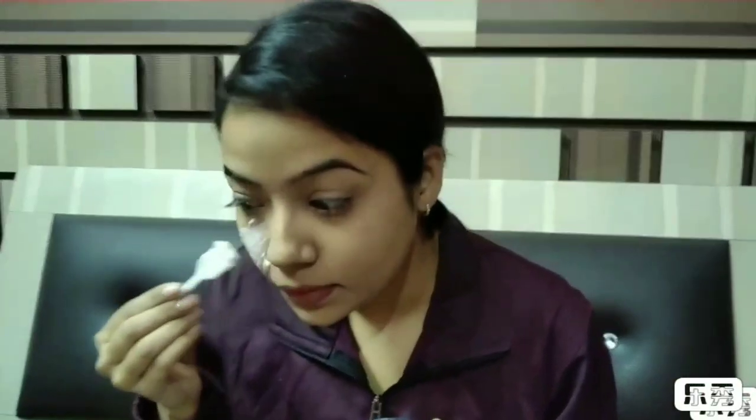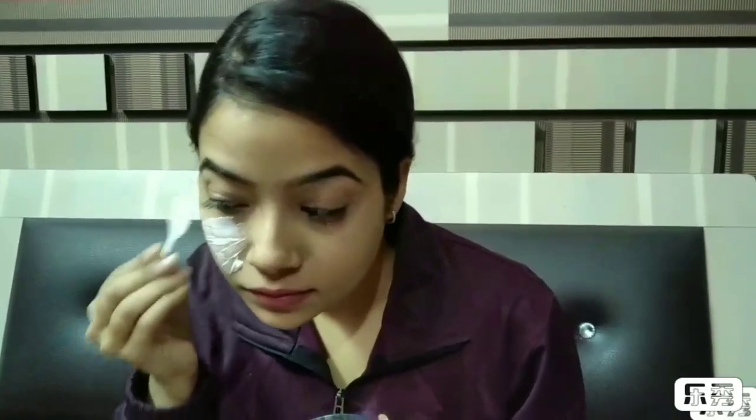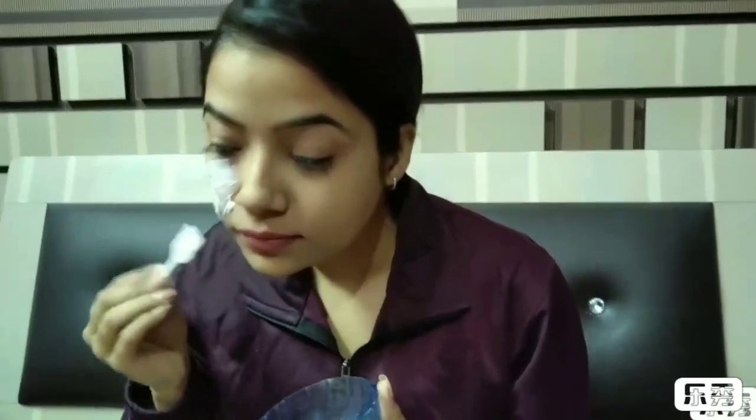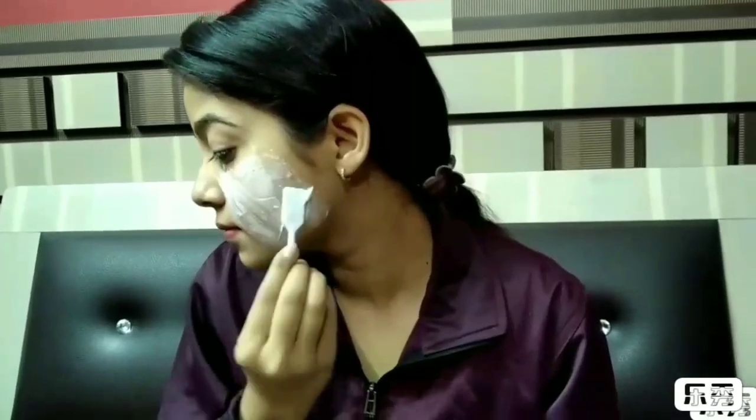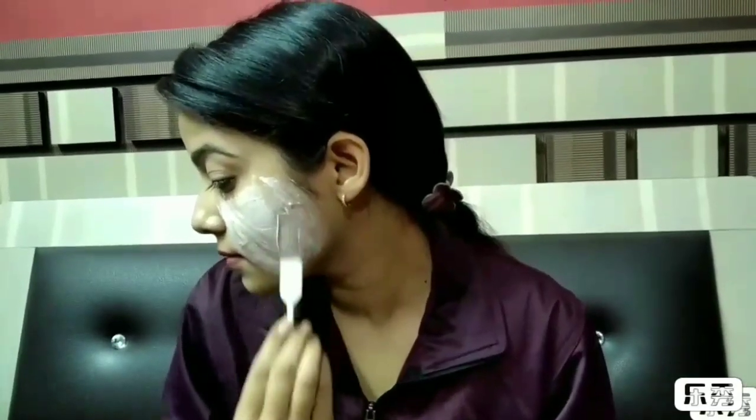I'm applying the bleach evenly all over my face with the help of this spatula — you can also use your fingers. Note that the layer should not be too thick or too thin. If you have a dark complexion then leave the bleach for 10 minutes, and if you are a medium undertone then leave it for 15 minutes.